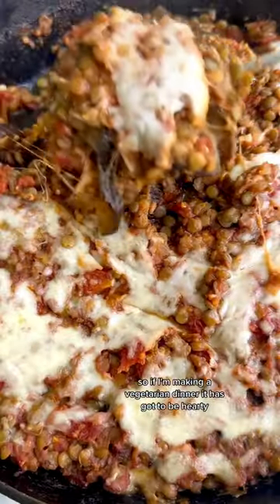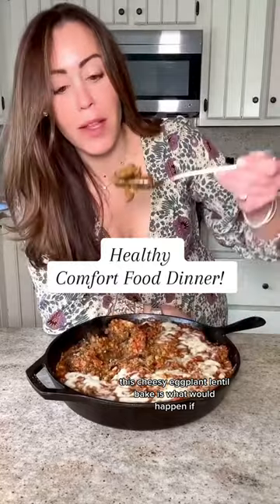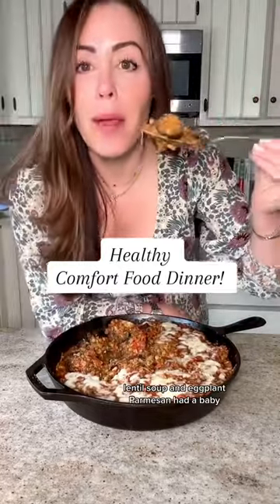Michael is a meat and potatoes guy, so if I'm making a vegetarian dinner, it has got to be hearty. This cheesy eggplant lentil bake is what would happen if lentil soup and eggplant parmesan had a baby.